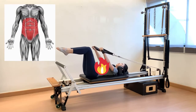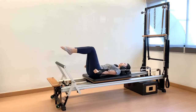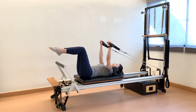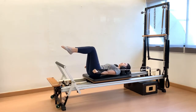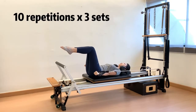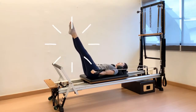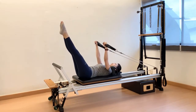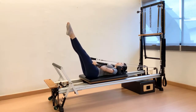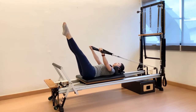You should feel the engagement of the abs throughout this exercise. Engage the shoulder extensors to press the straps down without rounding the shoulders. Recommended repetitions are 10 reps and 3 sets. If you want to challenge your abs further, reach your legs out into a diagonal position as far as the imprint can be maintained to avoid lower back straining.